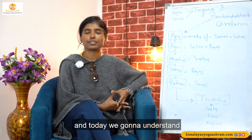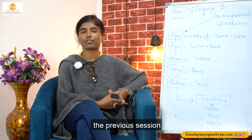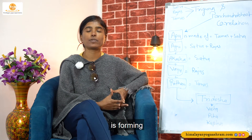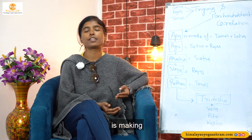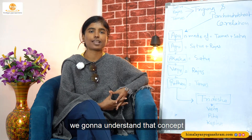Today's topic is Triguna, and today we are going to understand it in detail. In the previous session we discussed about the Triguna in relation to the Tridosha. Now we are going to understand how the Triguna is forming the Pancha Mahabhuta, and which Pancha Mahabhuta is making the Tridosha — that we already discussed, but we will understand that concept in a little more detail.